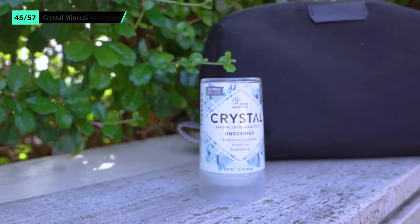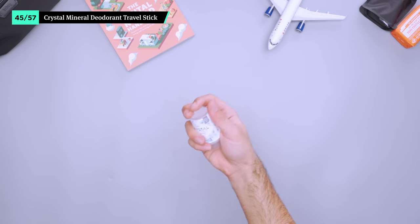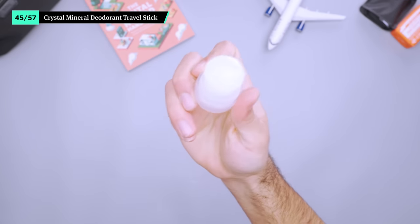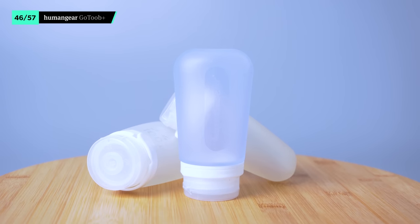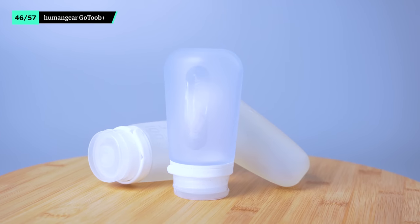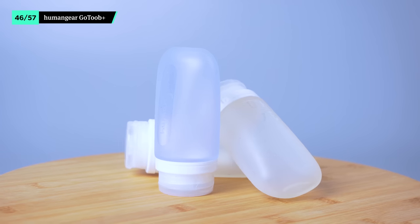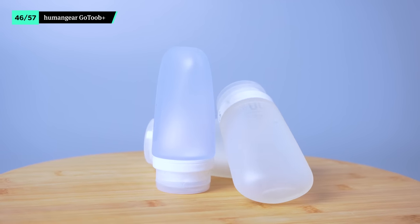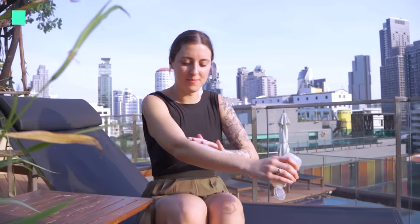We like mineral deodorant because it naturally fights odor-causing bacteria without leaving a white residue on clothing. Though this crystal mineral stick is on the heavy side, its compact container comes in a handy travel size and lasts an absurdly long time. Plus, it is not a liquid, so it doesn't need to be taken out at security. The Human Gear GoTube Plus comes in a ton of sizes and we've gone with the 3.4-ounce version to get the maximum allotted liquid while still remaining carry-on compliant. We're only bringing one filled with lotion so it doesn't take up too much space in our toiletry kit.